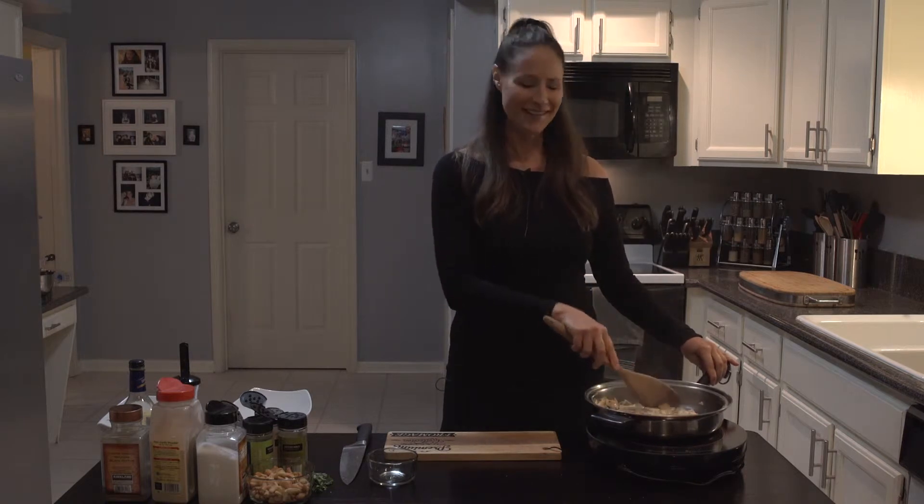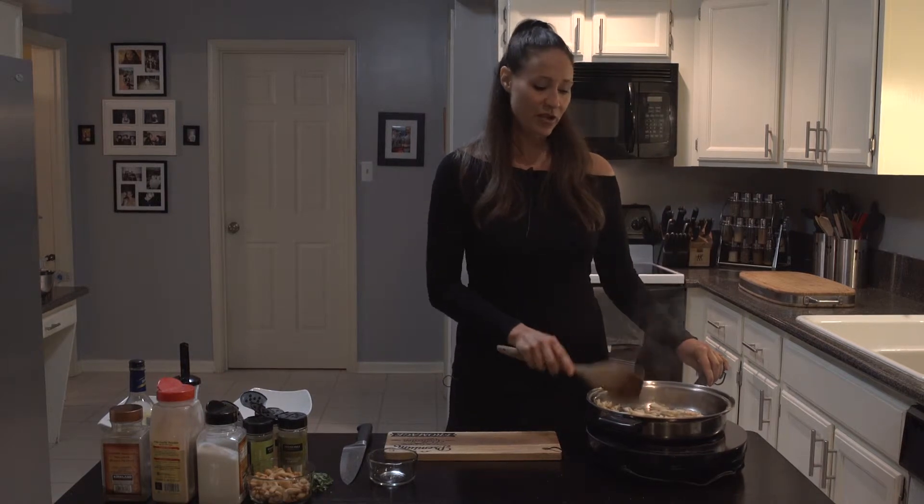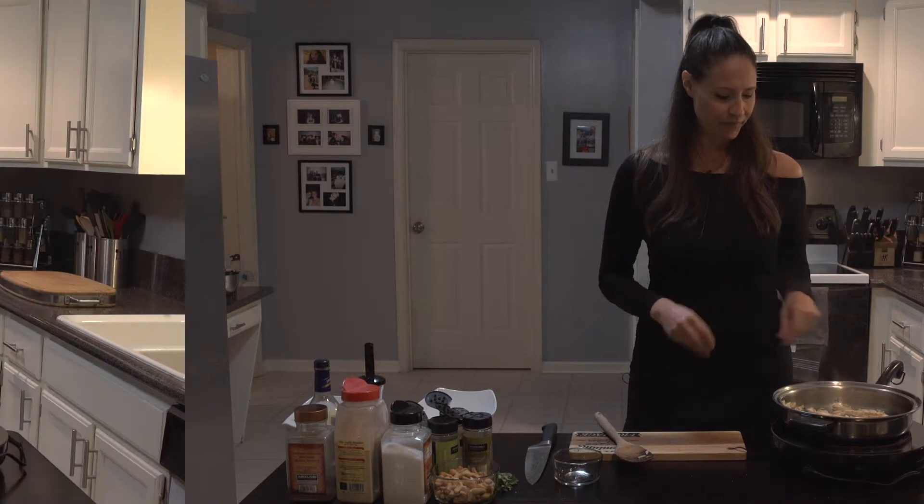That smells like roasted chicken! We're just going to let that cook down for a few minutes to make sure the flavors really get in there. Now the next step is to make our cream sauce, and we're going to use cashews to do that.